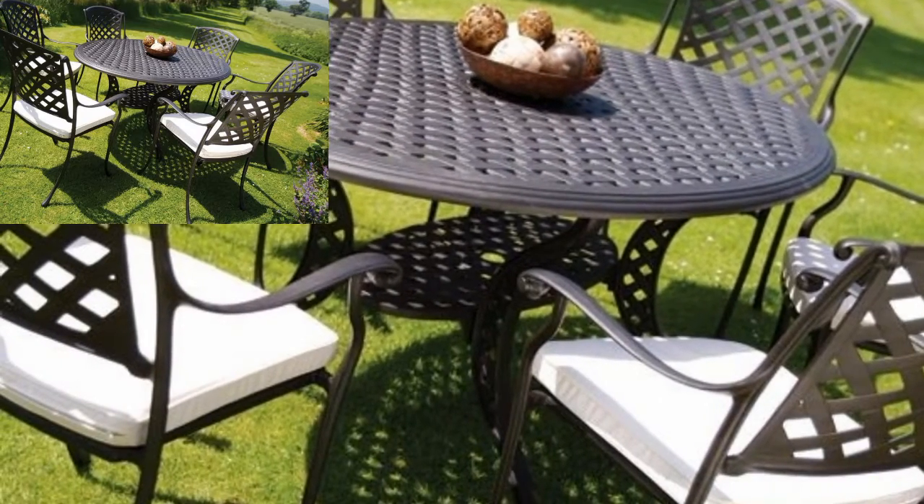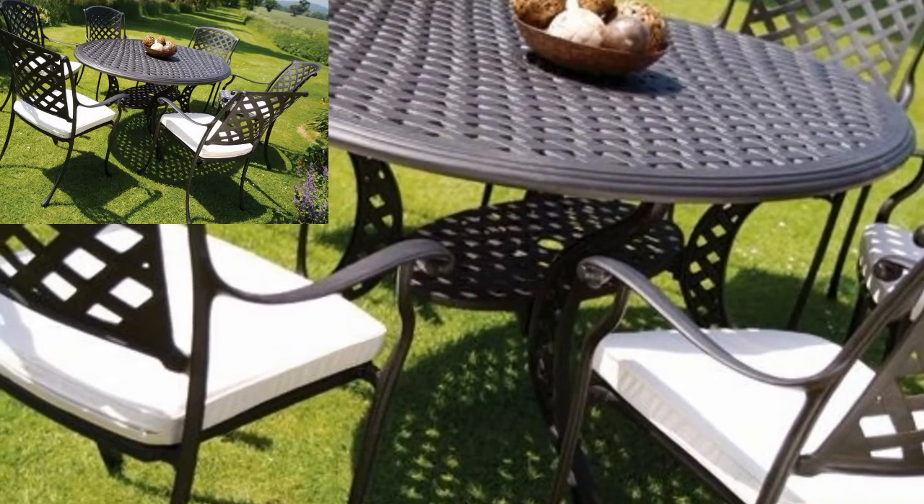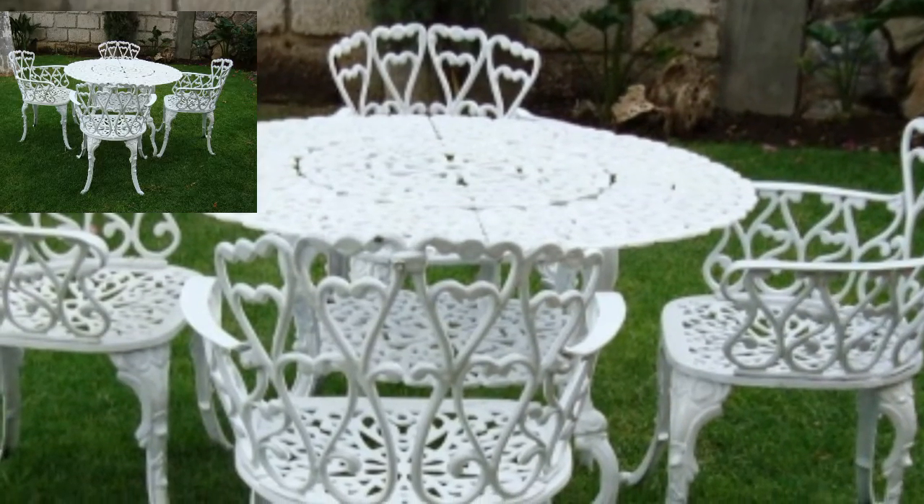Assalamu alaikum guys, welcome to my channel. How are you all? I hope my friends are doing well. God bless you — always be happy. Make your dream patio a reality with this free patio garden furniture plan.